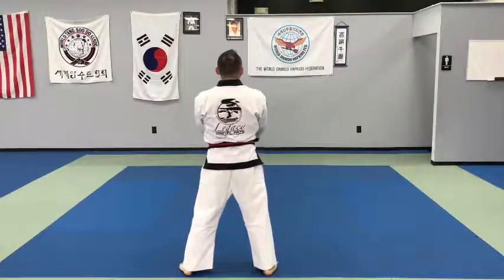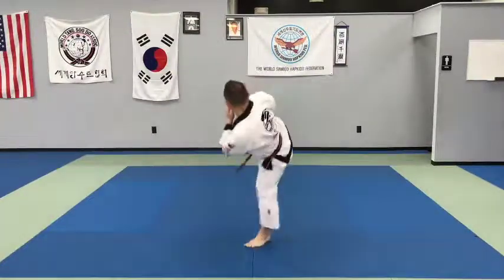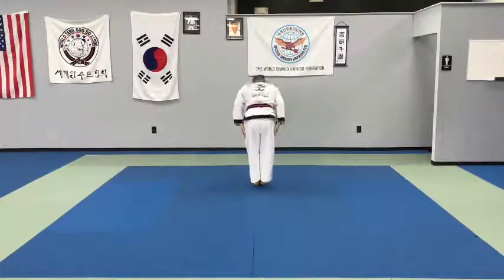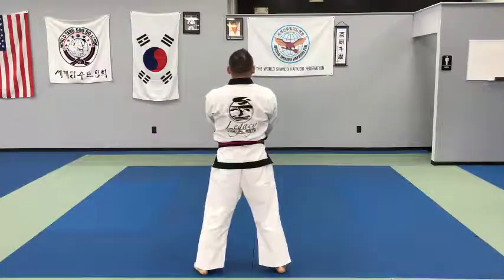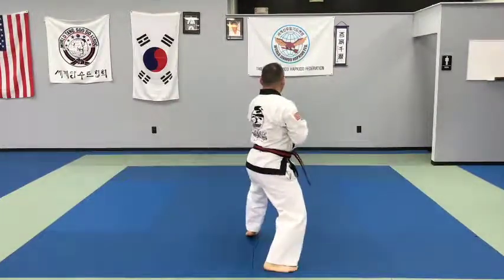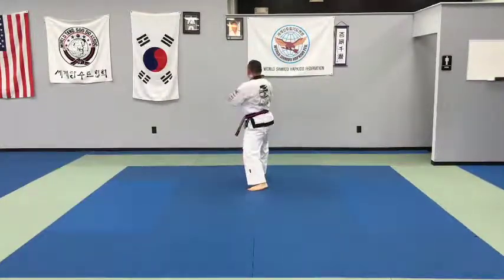Tiger Form 2. Tia, Tua, Asa. Tiger Form 3. Tia, Tua, Asa. Tiger Form 3. Tia, Tua, Asa.